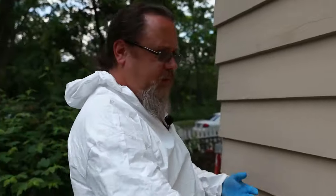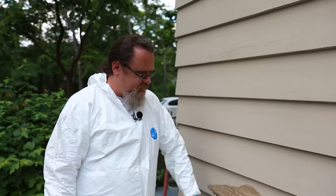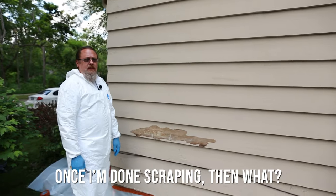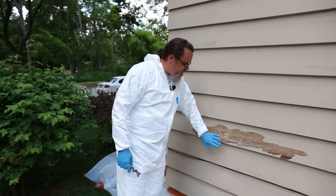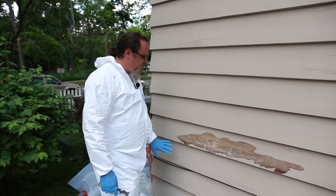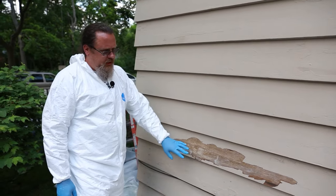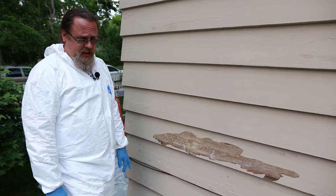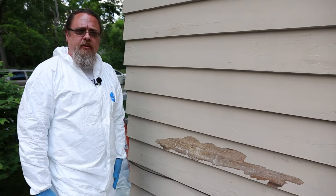Once that spot's scraped, move down to the rest of the board — pretty much just like that all the way around the house, every board top to bottom. Once you're sure you've got all the loose paint off, if you have a two-in-one primer-paint product you can apply that, or if not, you'll apply a primer to seal up the wood so the paint can bond to it.